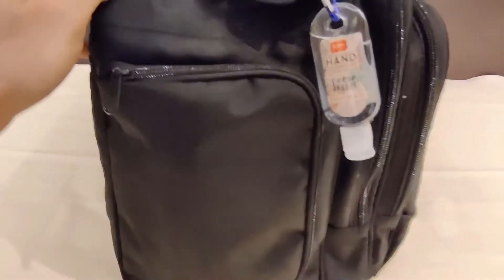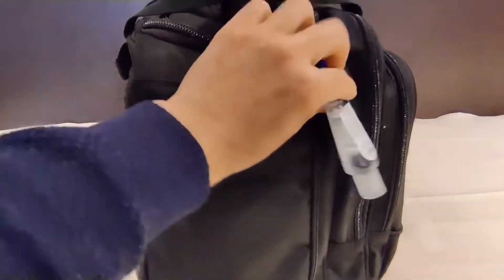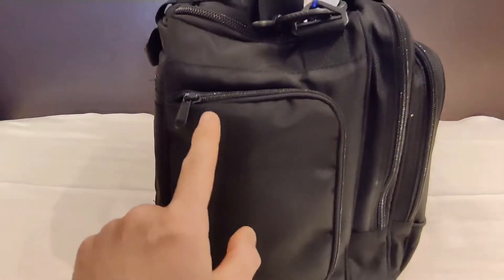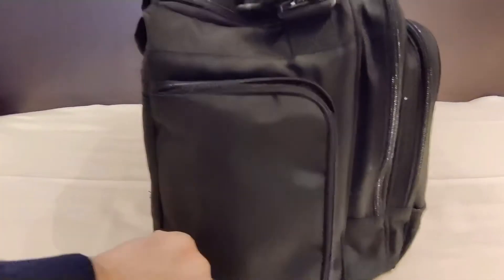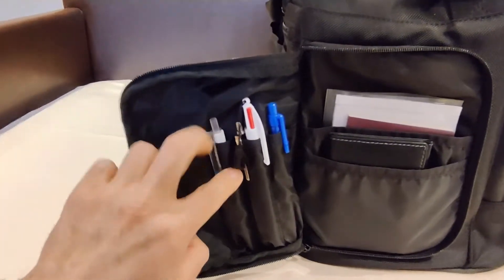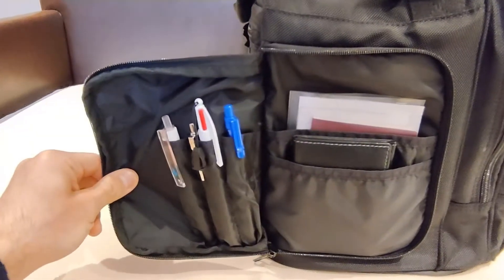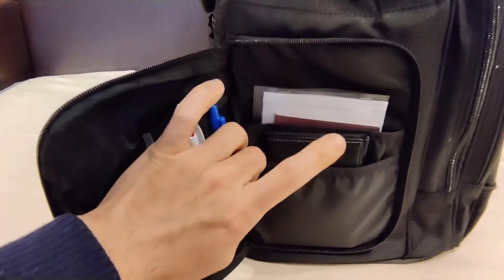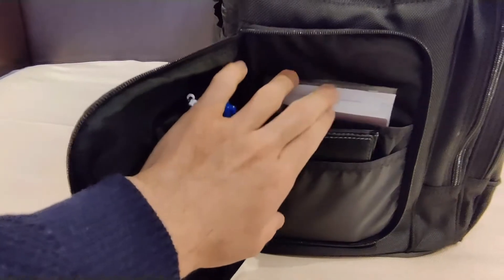On the other side I am holding some hand sanitizer outside to have it handy. And then there is another pocket here, which is open like this, and it has a few pen slots on this side — quite big slots, you can even store two pens in one slot. Then there are another two little pouches here where I am storing my license, medical certificate, and my passport, plus other company-issued documents.